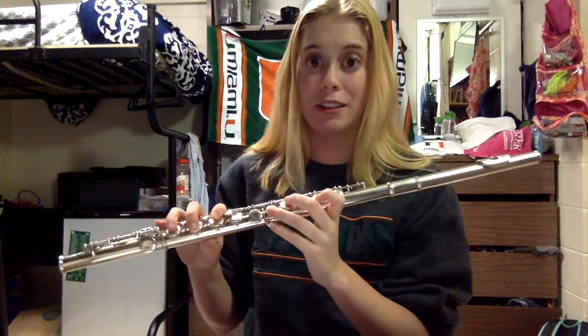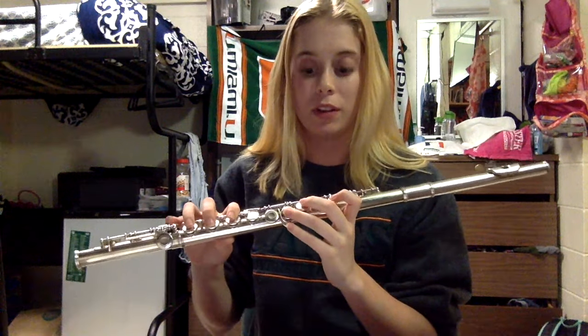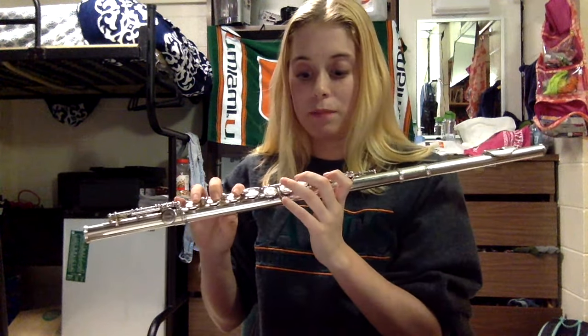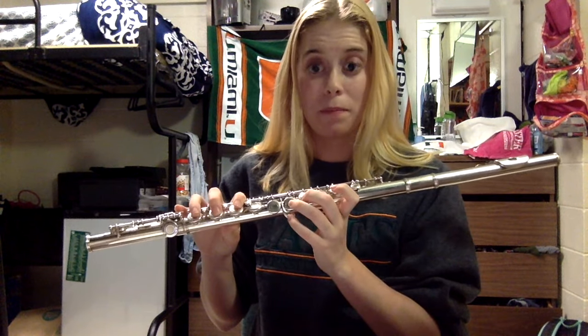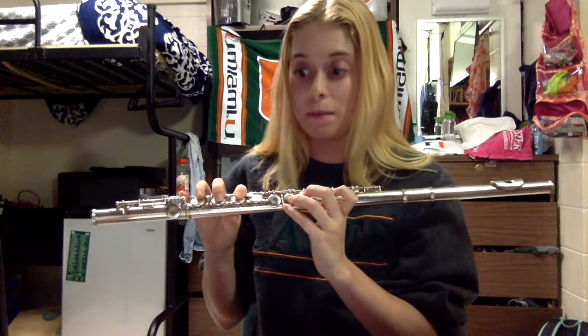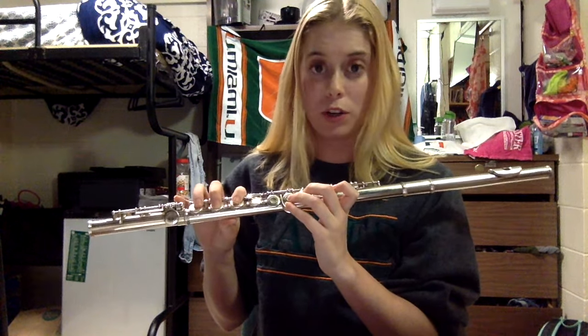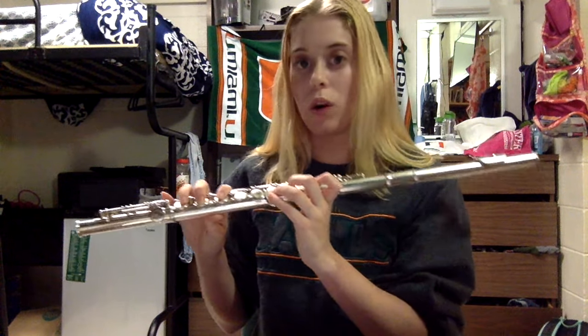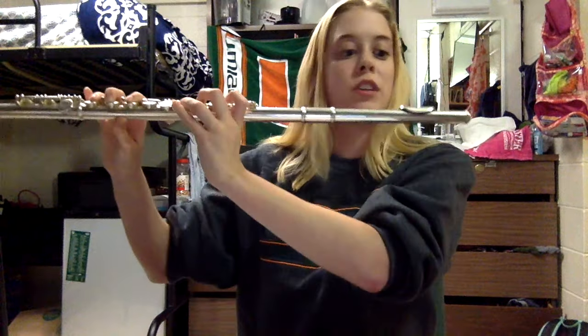D is the trickiest one for me personally. It's going to be your middle finger and ring finger on your left hand, plus your thumb on your left hand, and then your first finger, second finger, and third finger on your right hand. So no pointer finger on your left hand and no pinky on your right hand. That should sound like this.